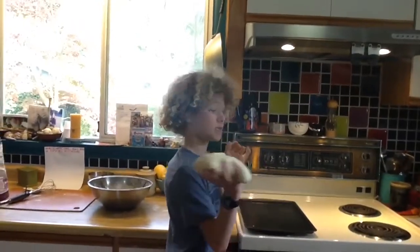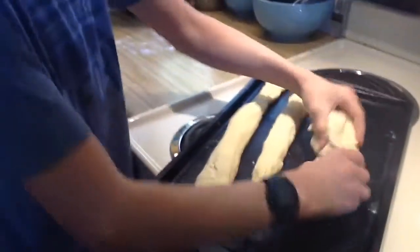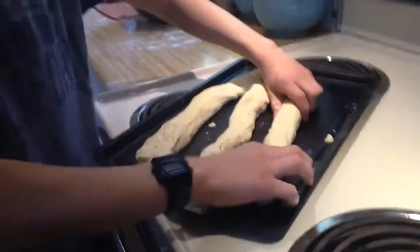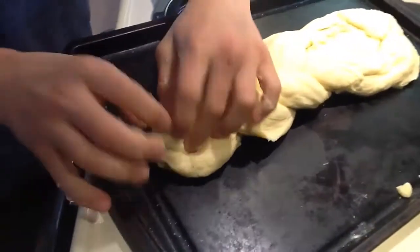Now we have to split the dough into three bits so we are able to braid it. Now we are making them really long and spreading them out, so it will just take a minute to get that finished. And then comes the braiding. Here we go. So we cross it over here, cross it over once more, and then attach all three ends.